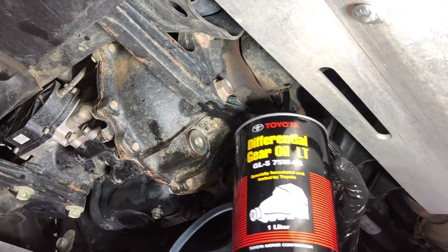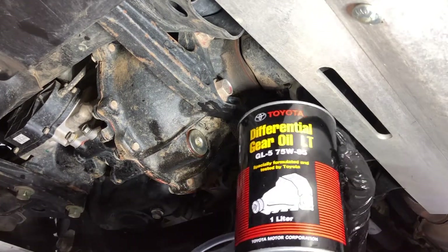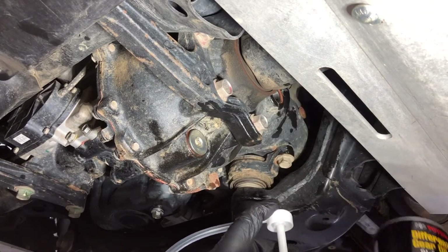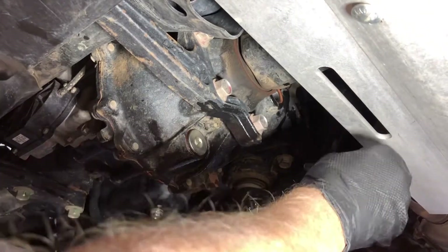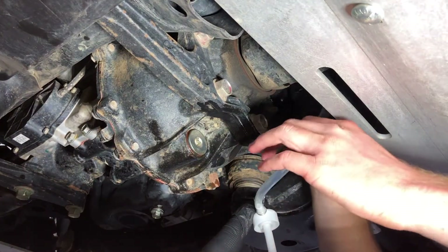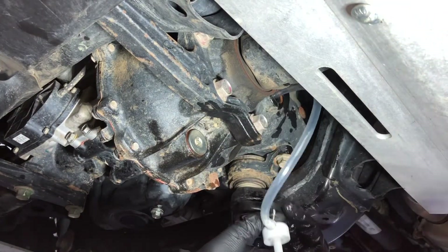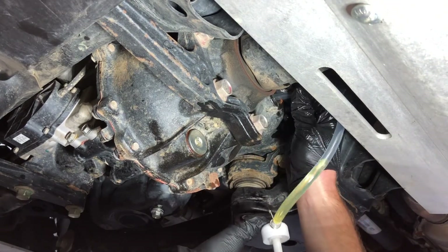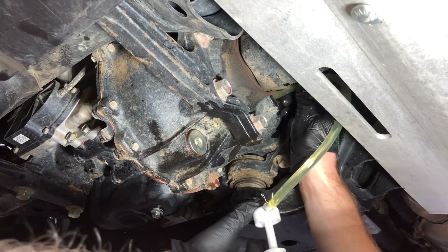We're using the Toyota 75-85 gear oil — the stuff is not cheap but it's definitely worth it. We're gonna go ahead and fill it up: we punctured a hole in the can and we've got a nice pump here, so we're gonna pump the fluid all the way up there one pump at a time.